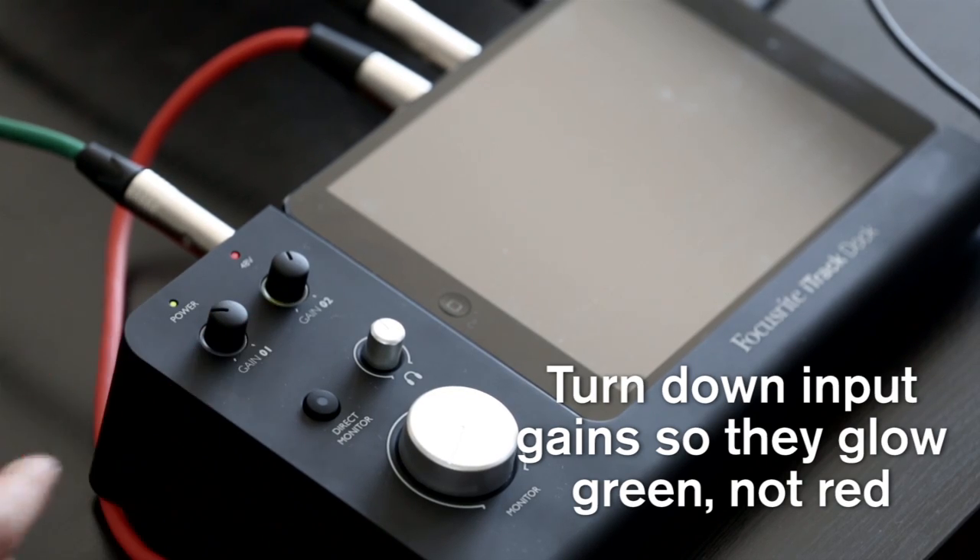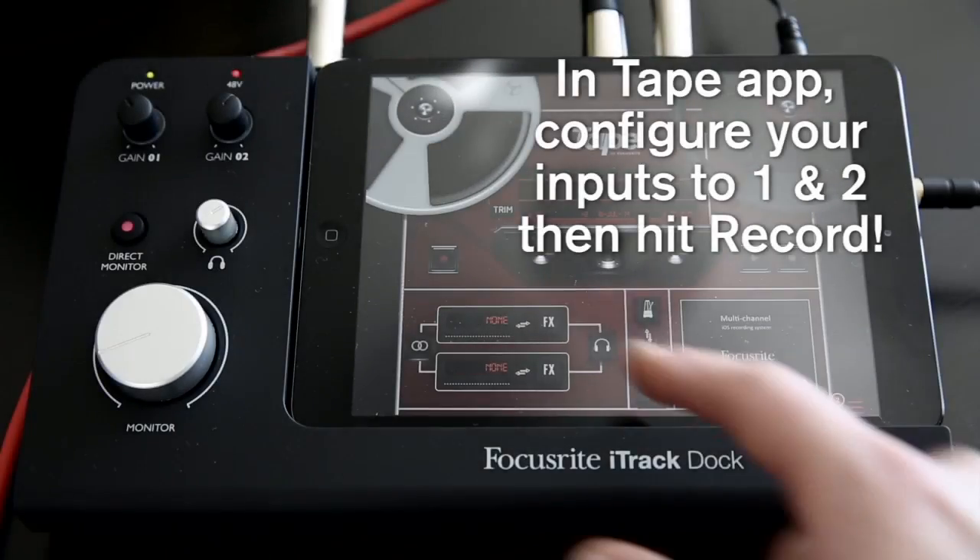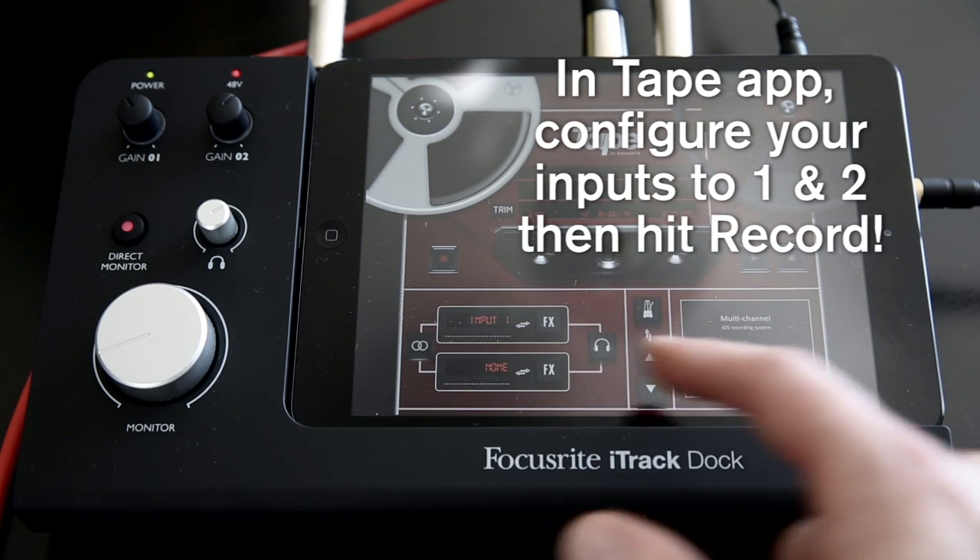After installing the Tape app, configure the inputs by tapping on these sections so they're set to Input 1 and Input 2. And when you're ready, hit record.